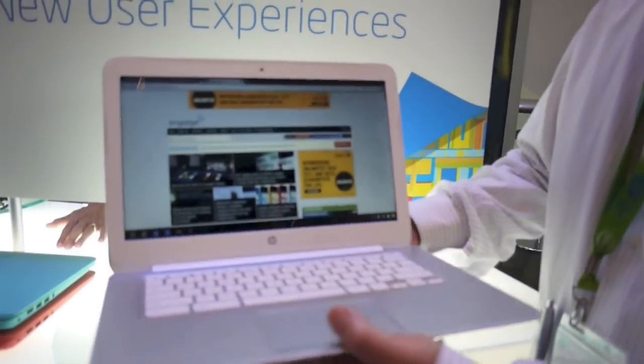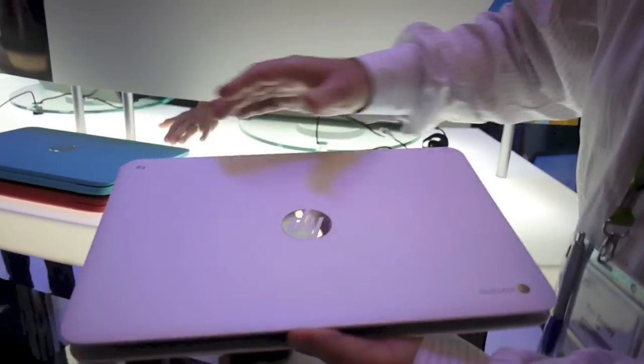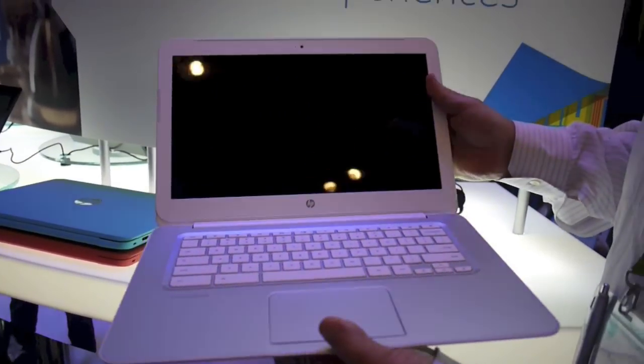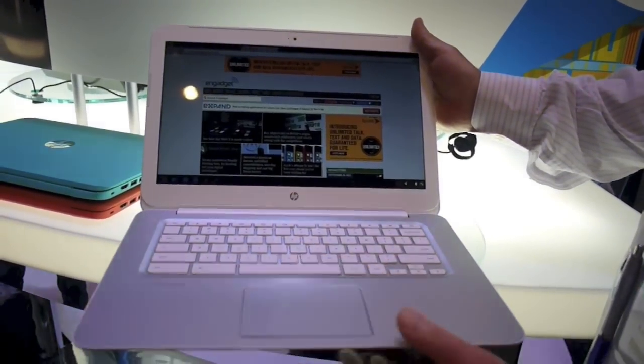This is our new Chromebook. The first thing you'll see is that it has a nice rubberized finish. It comes in three colors. It's a 14-inch HD display and a full-size keyboard with a large trackpad.